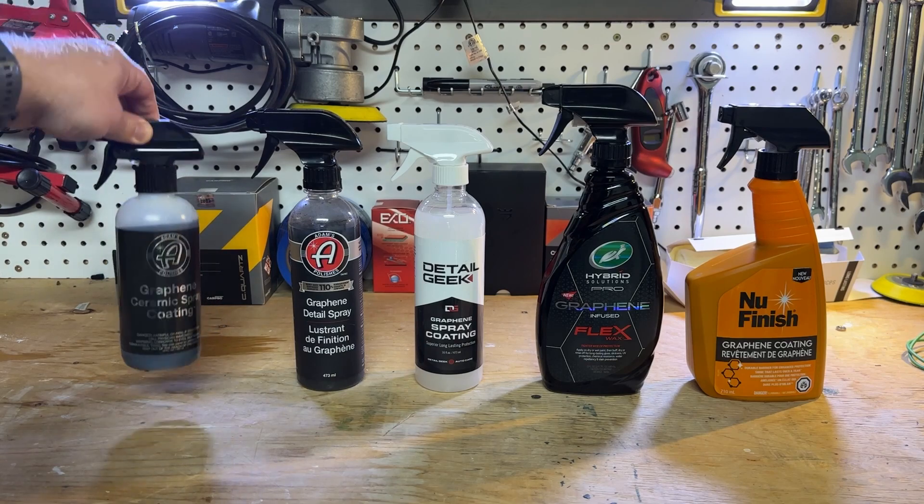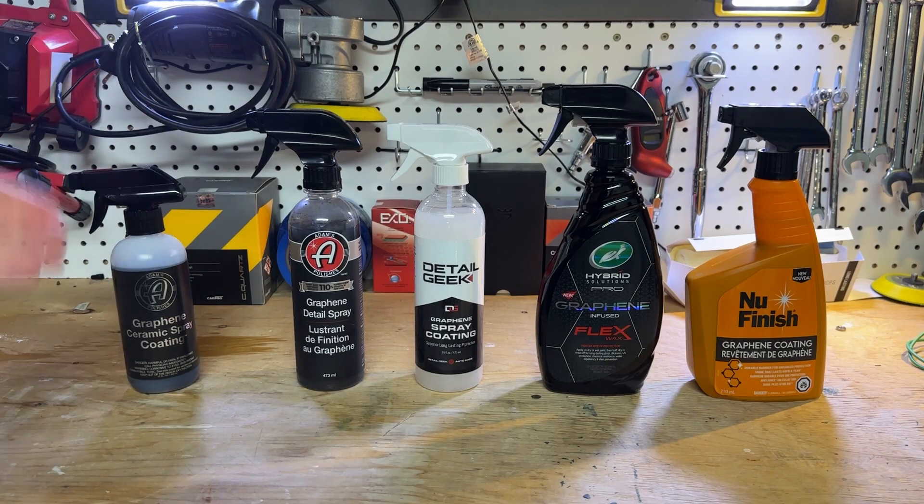If you see it's shiny, it's because this trigger is leaking for some reason and barfing coating all over itself. I don't know why, but that's why it's shiny.